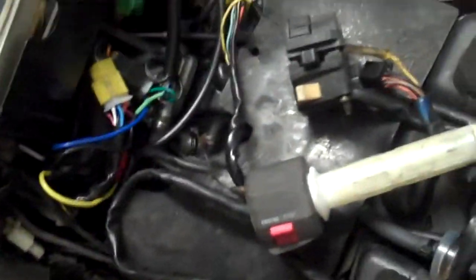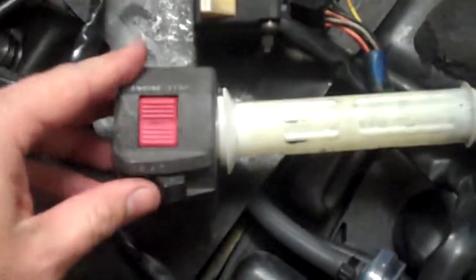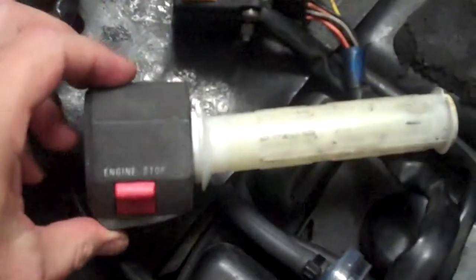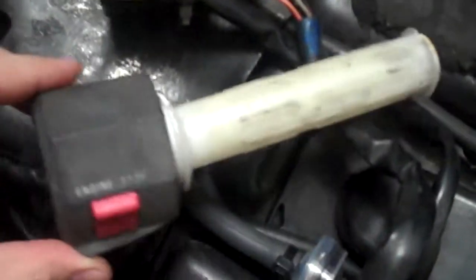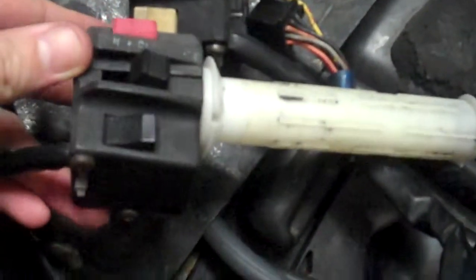Hey guys, Stinger30 here. A few weeks ago I said I was working on a new project for my bike, and in case you haven't figured it out by looking at what's sitting down here in front of me — I've replaced the switchgear. Now it's no ordinary switchgear mod. This is the original switchgear, 21 years old, same age as the bike, very tatty and yuck.